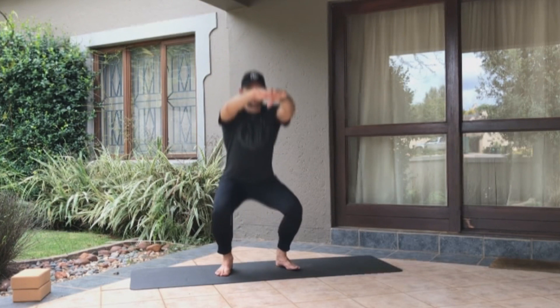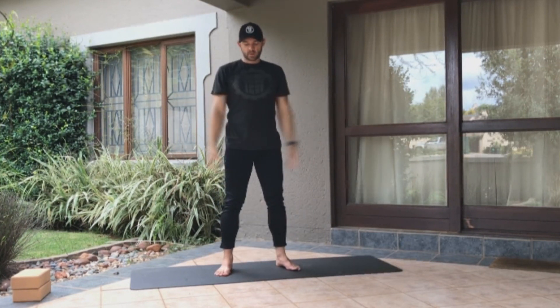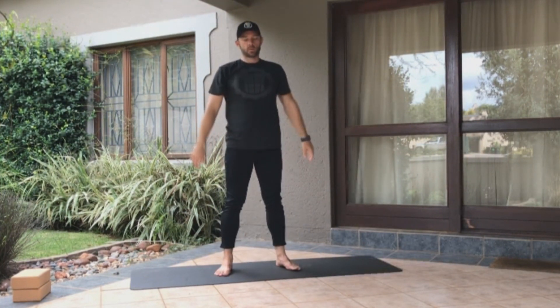Your hands can be anywhere — I put them in front of me, but they can also go down the middle or literally anywhere. Don't worry about where your hands go. Do what feels comfortable.